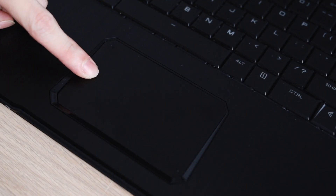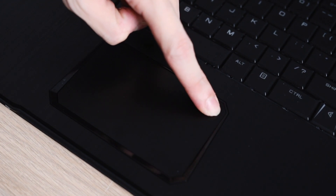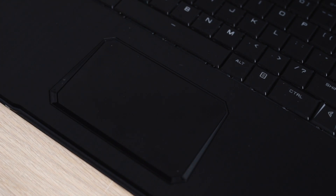For the trackpad, it's highly responsive and there are no problems using it, but one minor detail I've noticed is that because the trackpad is slightly slanted, the top part is actually unclickable, and as you move down the trackpad it requires less and less strength to press down on it.